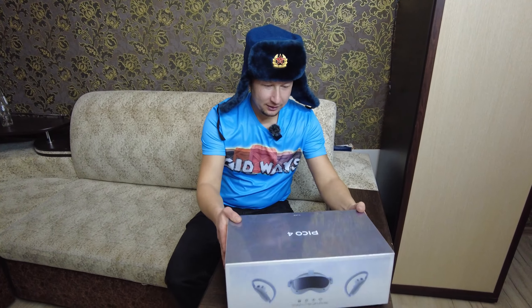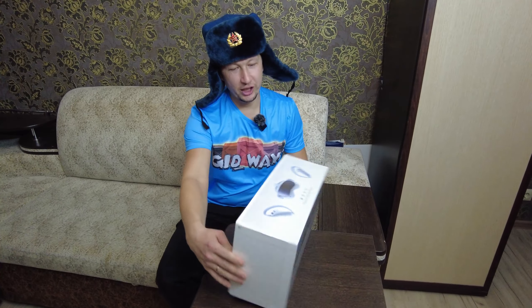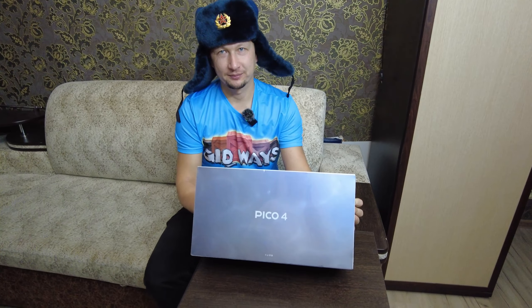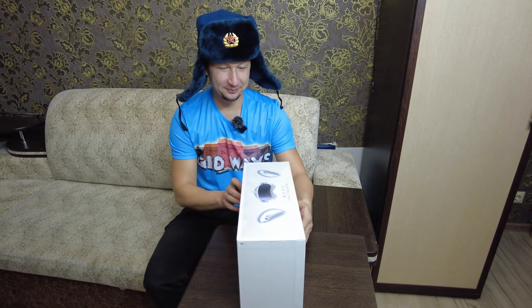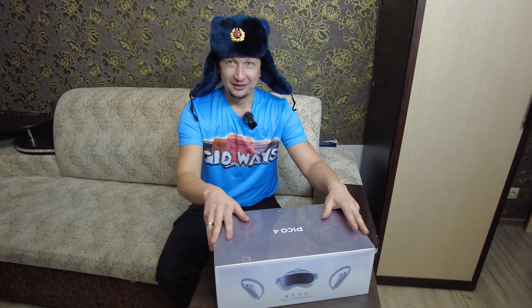Всем привет, это Гидвейс. Сегодня к нам на распаковку пришли виртуальные очки Pico 4. Вот они. Коробка целая, не вскрытая.